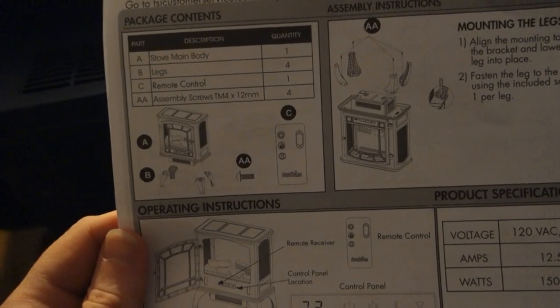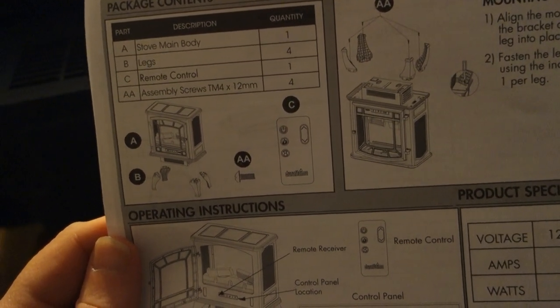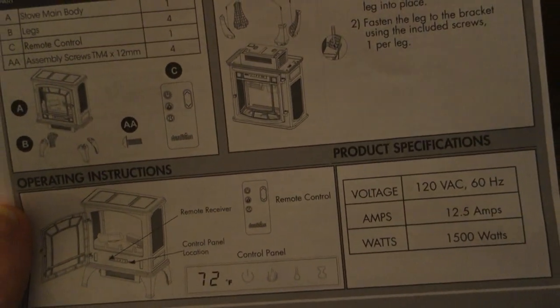Got styrofoam flying everywhere. And it is true what other people have said — it's not metal, it's only cheap plastic. This part's metal though. We got the directions here. Package contents: the stove, four legs, one remote control, assembly screws. I still have to find the remote control and the assembly screws.